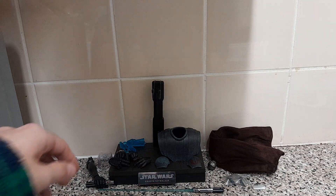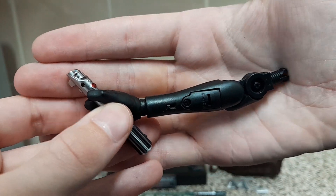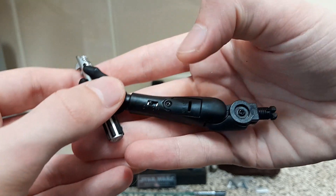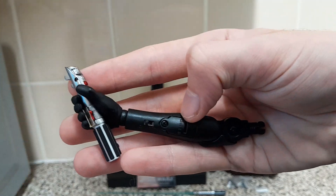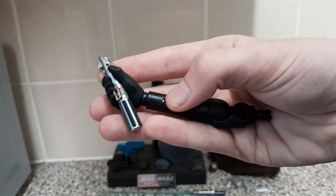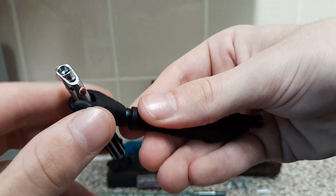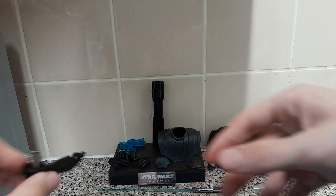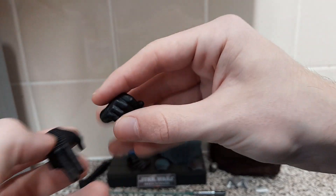Moving on, we've got this lightsaber light-up arm piece. I would recommend not really using it — from what I've seen, it's a bit of a hassle to get the batteries in, it only lasts a few minutes, and you can only really light it in a fixed position; you can't move it up and down. So yeah, I'd recommend just not really using it.